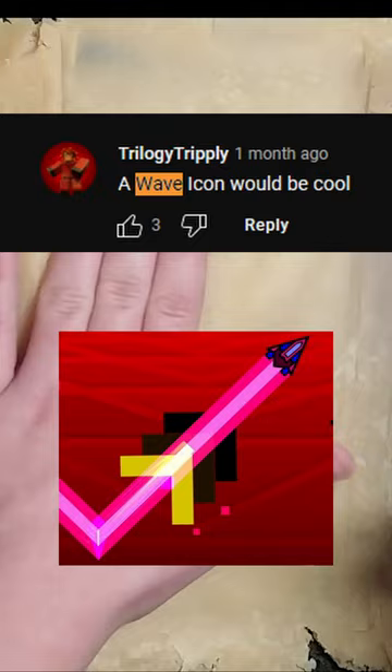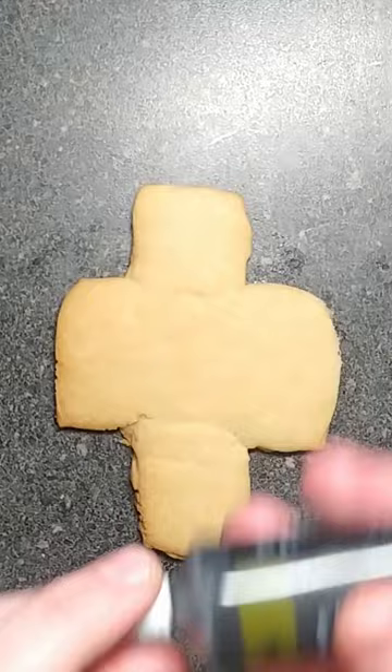Someone said the wave icon, so I'm gonna do this one. That's really bad. One sec — this is really bad. I think that's the best it's gonna get. This is so bad.